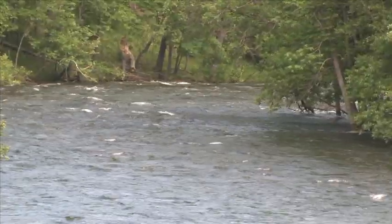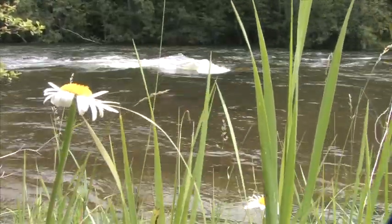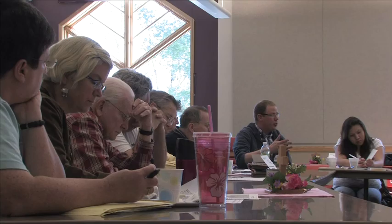This monitoring work is funded by the Clean Water Land and Legacy Amendment. The MPCA coordinates and oversees this network of professionals from state agencies, local governments, and watershed groups.